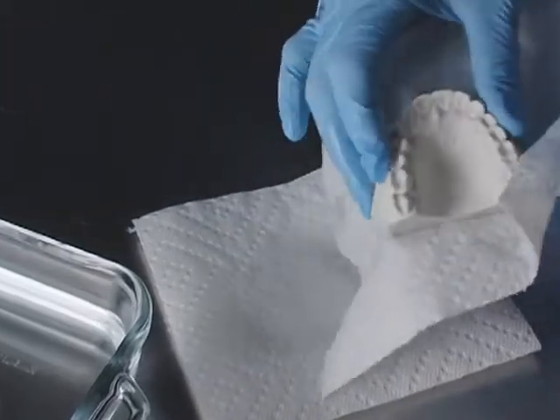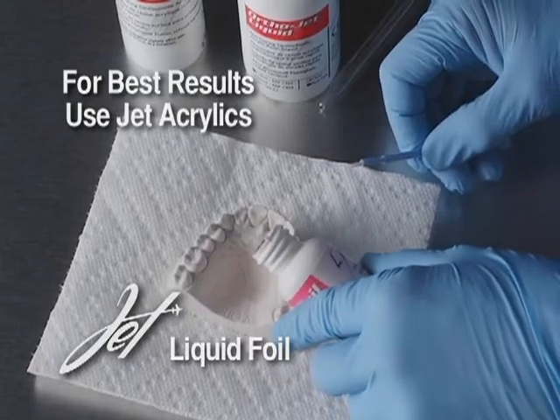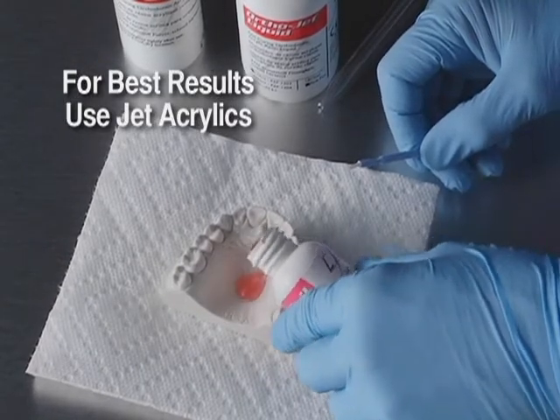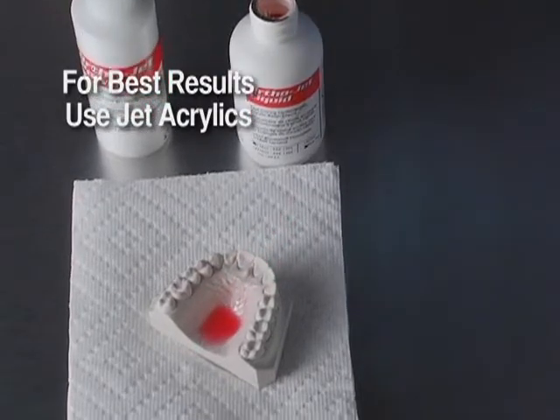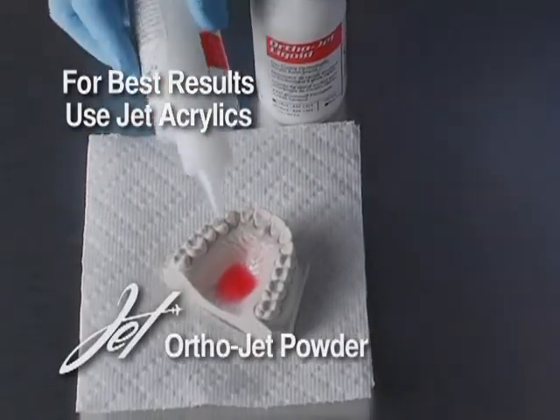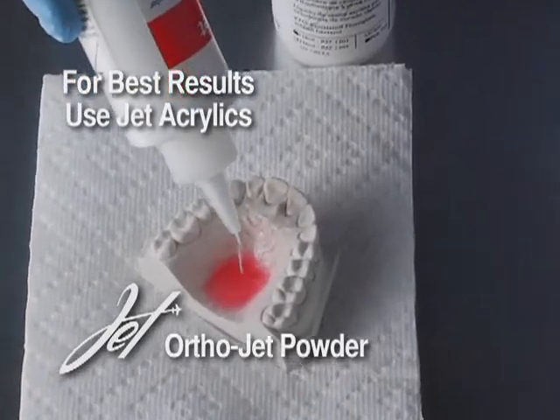Now surface dry the model. Apply an appropriate coat of tin foil substitute. Fabricate the appliance using self-curing acrylic. Let it set to a dough so it doesn't flow, but put it in the AquaPress before the exotherm occurs.